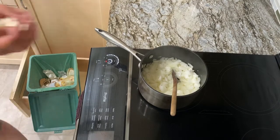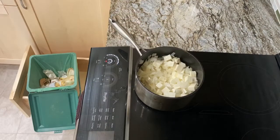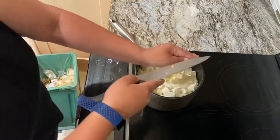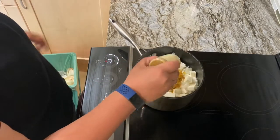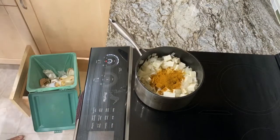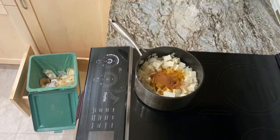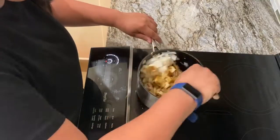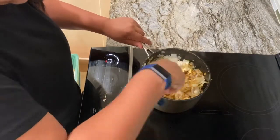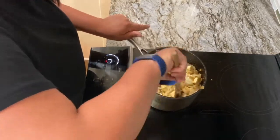Paneer is going in and the ginger is going in along with about a tablespoon and a half of curry powder, but you can adjust this if you want more or less. The one I'm using is not spicy, but you could have spice in there if you want. This is also about two cloves of garlic. Mix that all around before we get back to a little bit more prep.